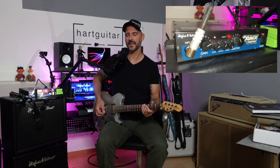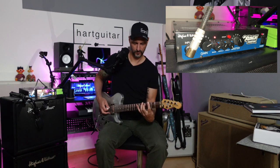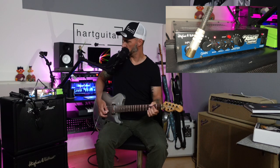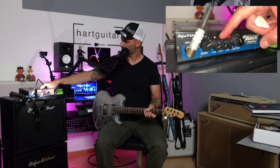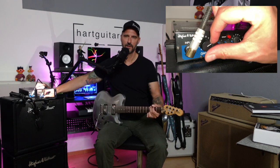Ich habe jetzt hier die Lautstärke vom Master so auf 4 – und das ist eigentlich schon zu laut für hier in Mietwohnungen. Die Regler gehen wir kurz durch: Gain, dann haben wir Bass, Middle, Treble und Master.